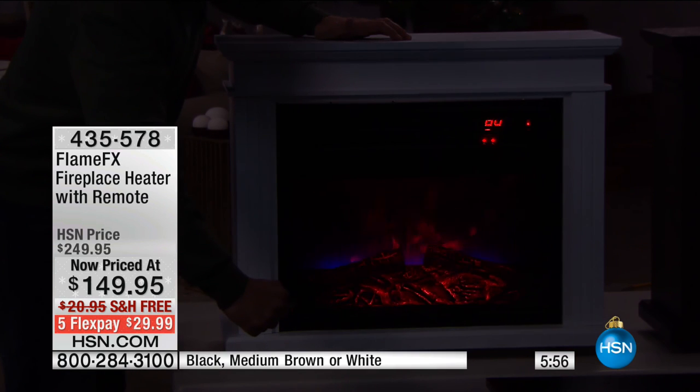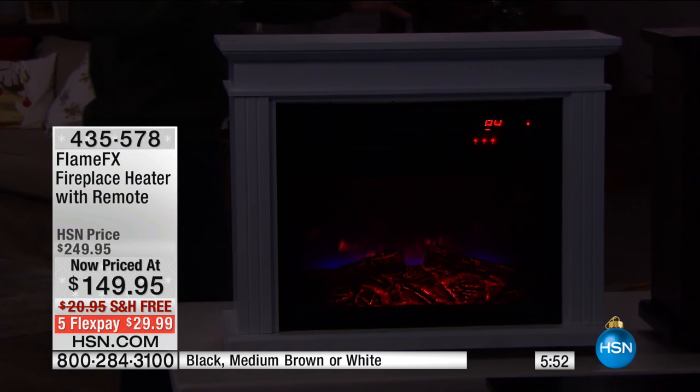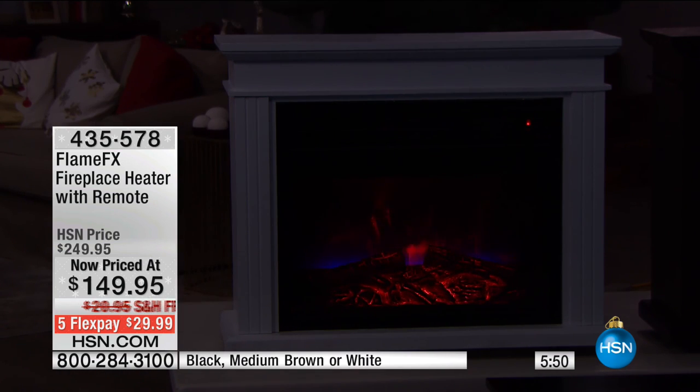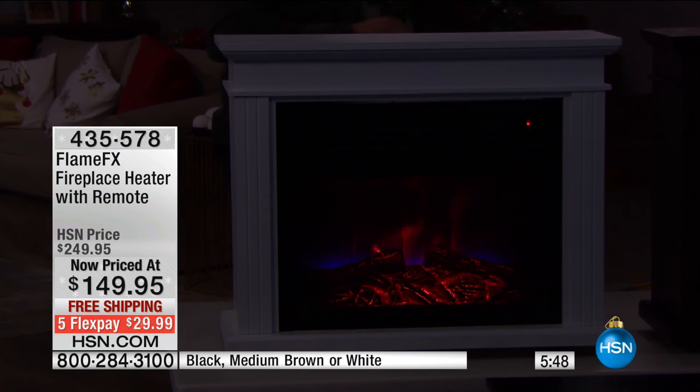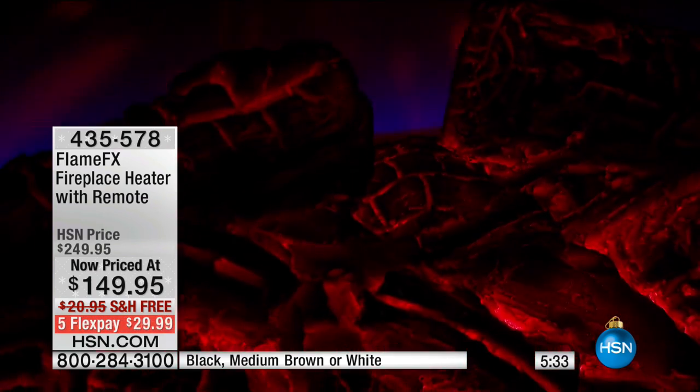Think about 1,200 square feet — that gets your family room, living room, part of your dining room. My first two houses combined weren't 1,200 square feet. My third one was right around that size — I could have opened all the doors and heated the living room, dining room, kitchen, and two of the bedrooms. That's a lot of area. It's $100 off today.